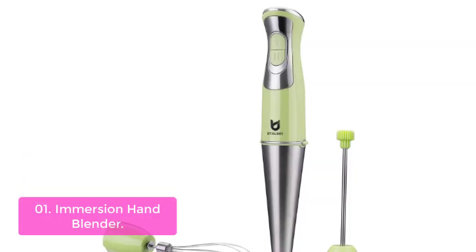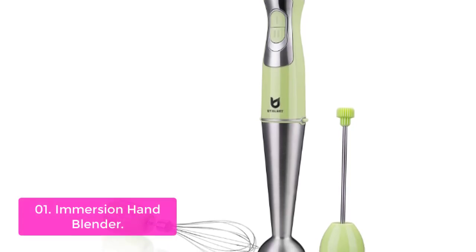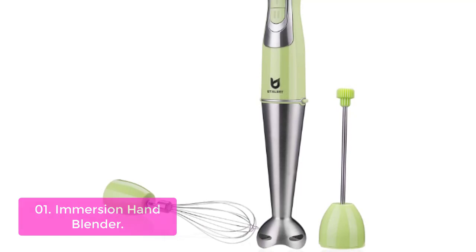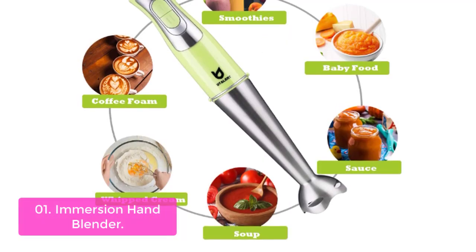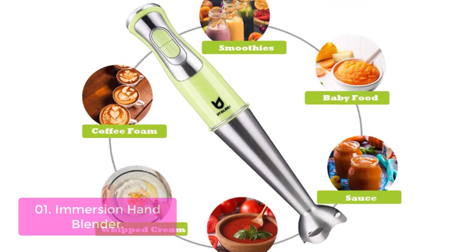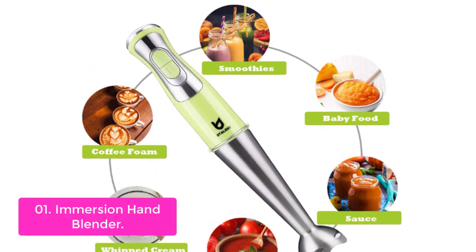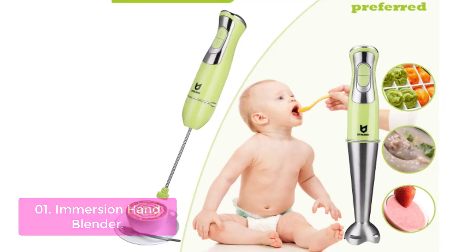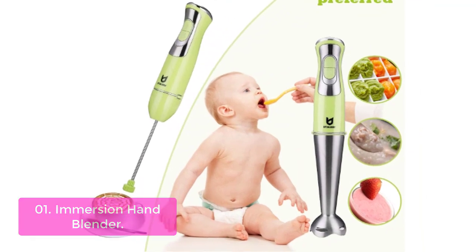List number 1: Immersion Hand Blender. The Hand Blender is the perfect addition to your kitchen. It's easy to clean, easy to use, and makes smooth, creamy food in minutes. It features a 250-watt motor with 8-speed turbo that can make even the thickest soups or the thickest baby food. The built-in whisk attachment makes it possible to mix egg whites into your omelette without frustration. It's dishwasher-safe and BPA-free, non-toxic plastic, making it safe for baby food.